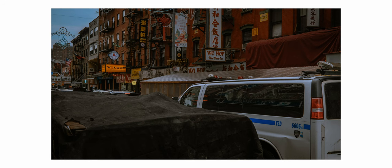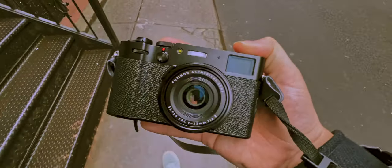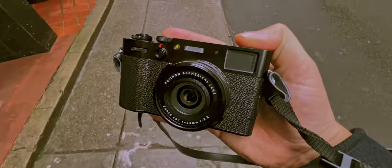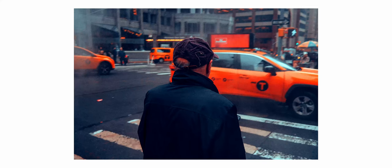So if you don't know what this camera is, it's Fujifilm's answer to the Leica Q series. It has a 26.1 megapixel sensor, a fixed 23mm f2.0 lens, and it looks like your grandpa's old film camera — so pretty cool.